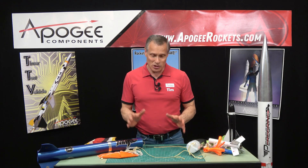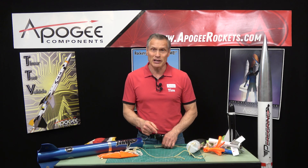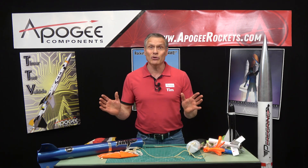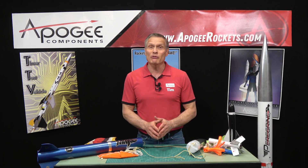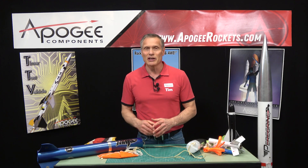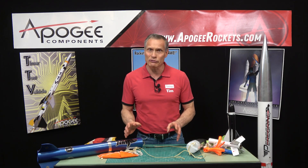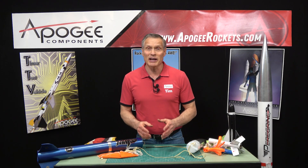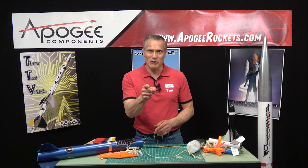That covers most of what I wanted to talk about regarding shock cords. If you have any questions, you can email us or use the contact form at apogeerockets.com — we'll be happy to answer. When you visit our website, subscribe to our newsletter. We don't spam, but we provide excellent rocketry information similar to these topics, announce new videos, and every other week publish a PDF newsletter with great how-to content so you become the expert others look up to. My name is Tim Van Milligan — this is the Apogee Rocketry Workshop. May the winds be light, may the skies be blue, and may all your rockets fly straight and true.